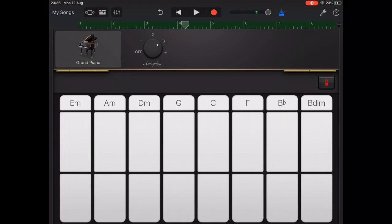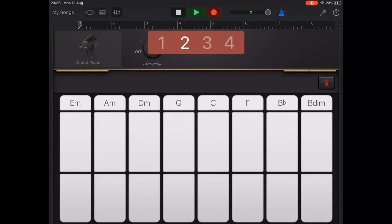If you wait until beat 1 to press the next chord it's probably too late, particularly if there's any hesitation at all. The trick here is to press the next chord strip just before the next bar or measure begins.